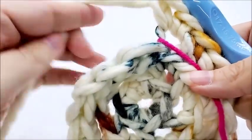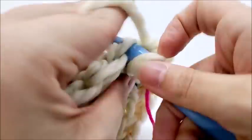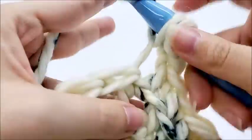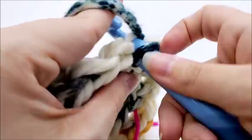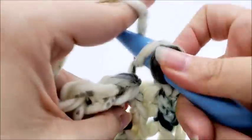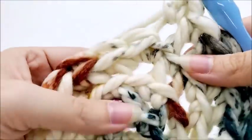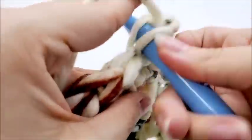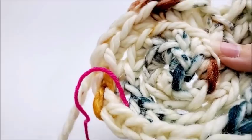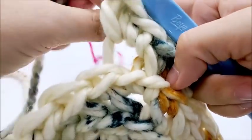Pull your stitch marker up and begin round four. Round four is one single crochet back loop only into the first two stitches, then two single crochets back loop only into the next stitch. Repeat: one single crochet into the next two stitches back loop only, then two singles into the same stitch back loop only. Continue that pattern — one single, one single, two — all the way around until you make it back to your stitch marker. At the end of round four you should have a total of 24 stitches.